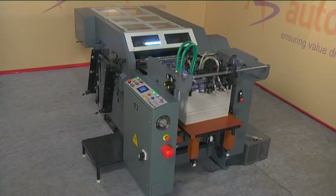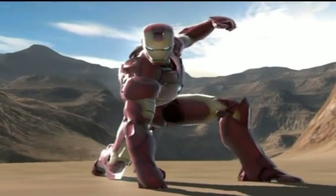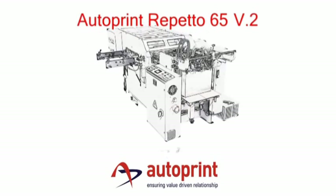Compete with cost-effectiveness. A perfect punch from the Iron Man of Autoprint. The Autoprint Reperto 65 V2 from the House of Autoprint.